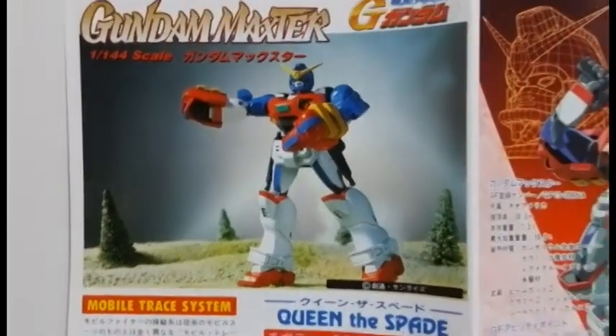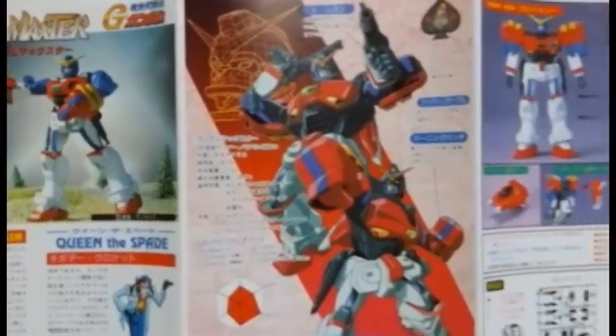This Gundam plastic model, also known as Gunpla, was manufactured by Bandai Hobby to represent the Gundam Maxter from the anime series Gundam G.